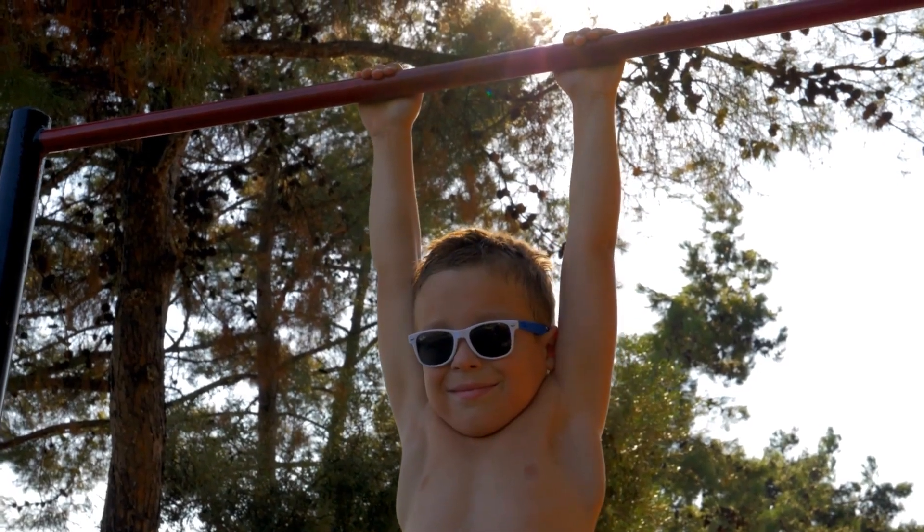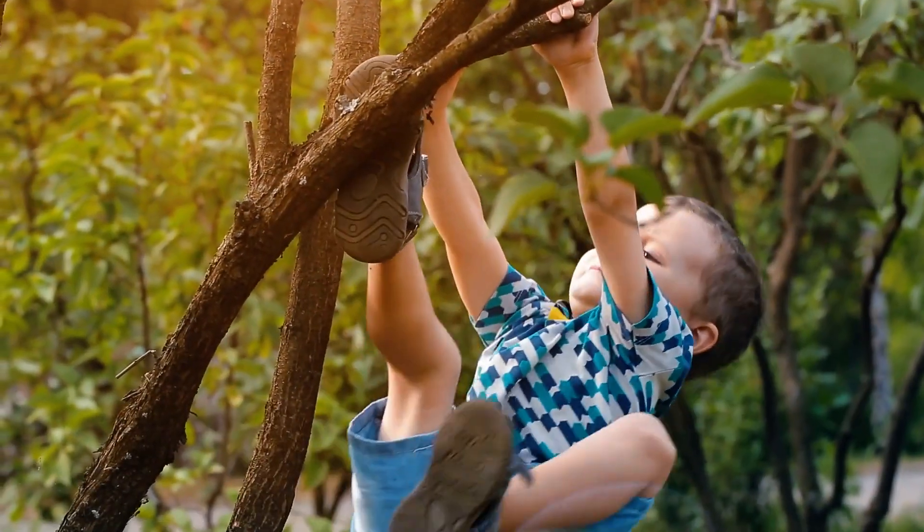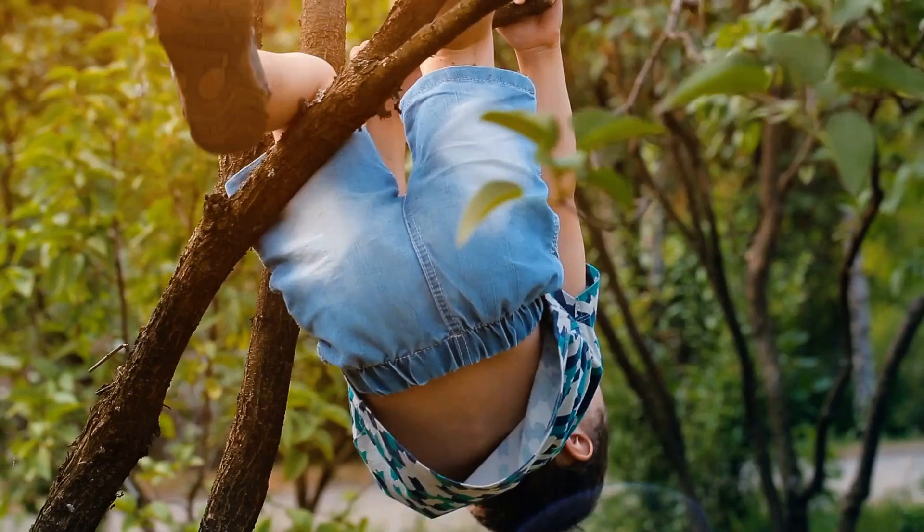Even though our shoulders, arms and hands are designed to brachiate — forged for hundreds of thousands of years of evolution in order to survive and thrive in the wild — this is a skill that nowadays we've mostly lost. In fact, we've reached the point where most of us can't hold a single one-arm dead hang for more than 15 seconds.